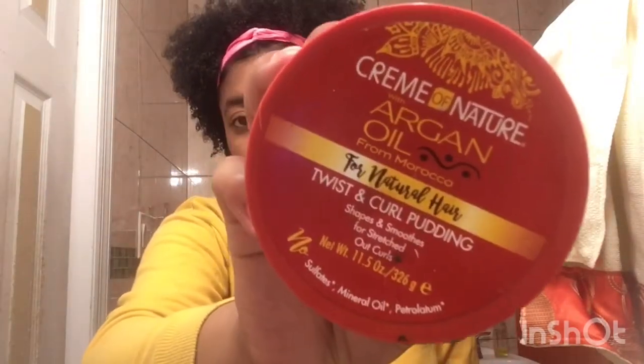Then I get this argan oil — it's creamy — and I use just a little bit just for the smell and to define my curls a little more, because it helps curl up your hair. I have curly hair and I want my curls to be defined with a good texture.